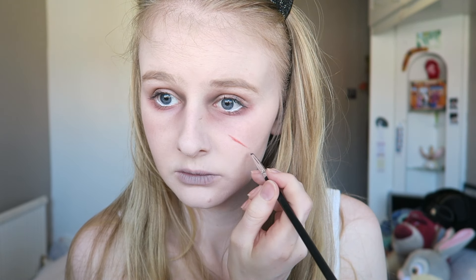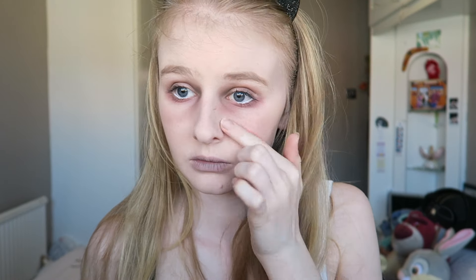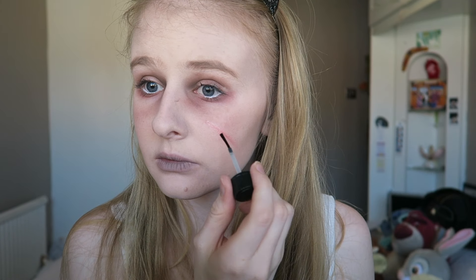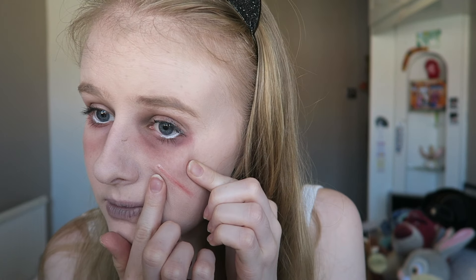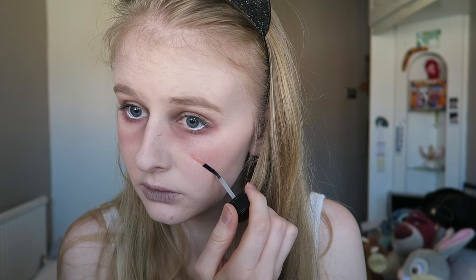I'm now using the Ben Nye bruise wheel on the red shade and doing a line down my face as the base of the scar. Tap it so it doesn't look too intense. Then I'm going in with rigid collodion — a liquid you draw on that makes your skin appear like it has a scar. Put it on, leave it to dry, and keep repeating that step. You can squeeze it to make it look more sunken in, but doing so on your cheek is quite difficult.